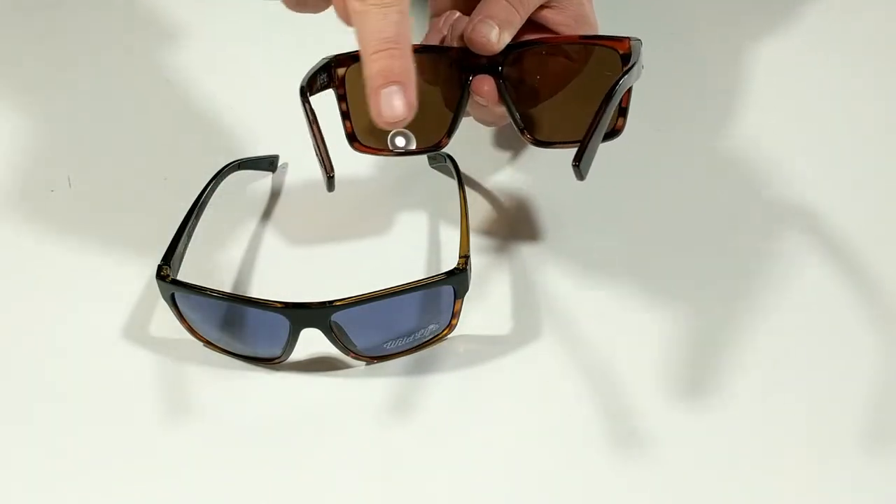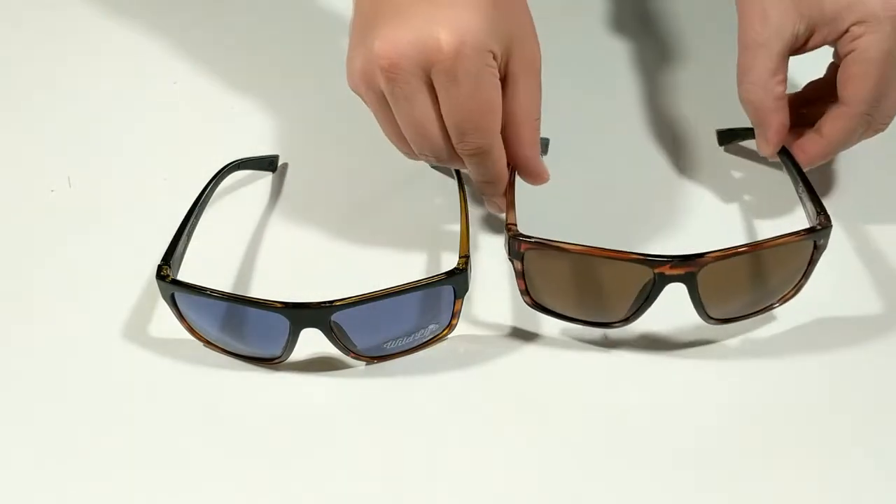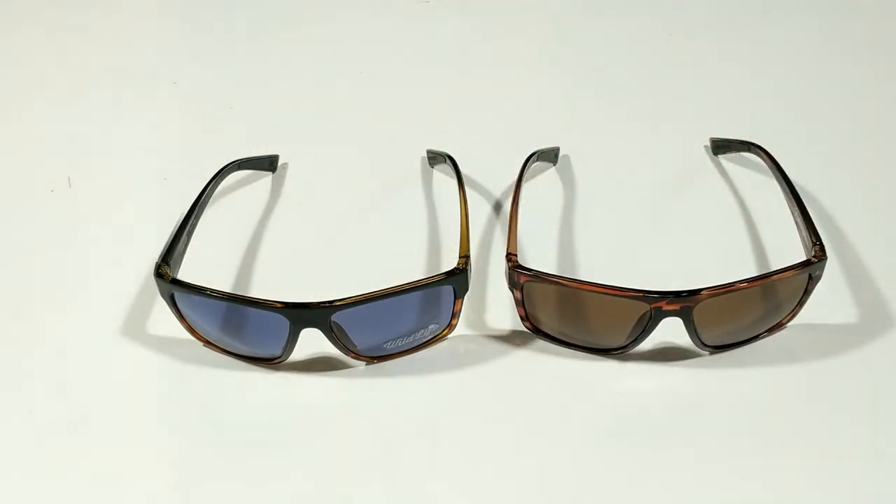The Dipstick is available in a large variety of frame and lens combinations and is also available polarized.